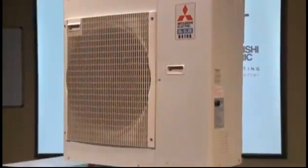Hi, I'm Austin Bloom. Today we are talking about communication problems, or serial signal miswiring errors as a troubleshooting technician would call them. We are looking at an M-Series unit.